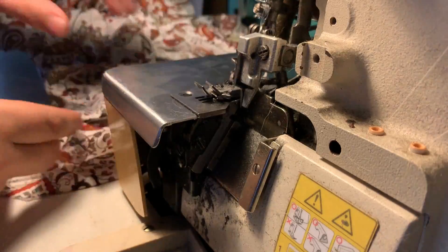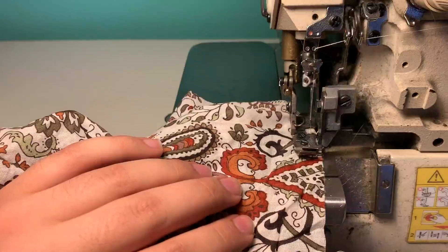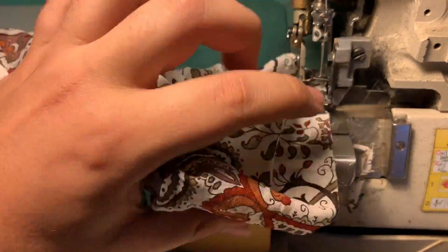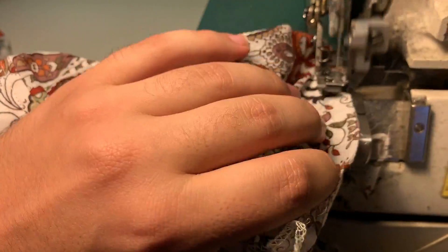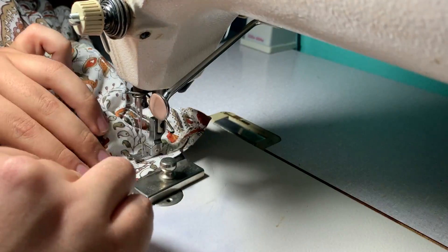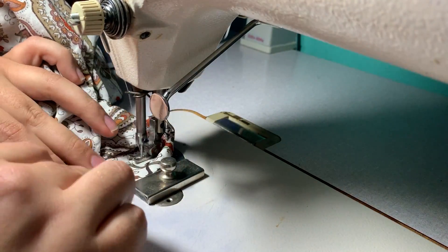Since I made very short sleeves because it's summery and I didn't want to work at it too much, I just used my serger to finish the edge very easily and simply. After pressing it, I'm just stitching it down — I made a small three centimeter hem, but this is really up to you.